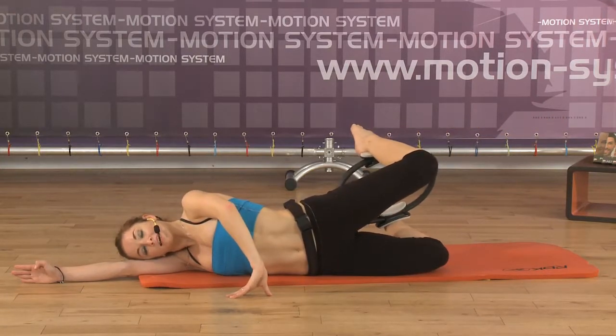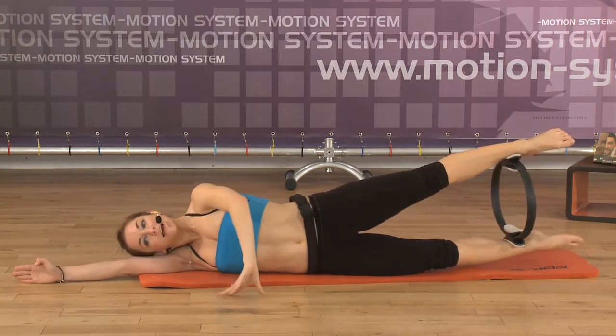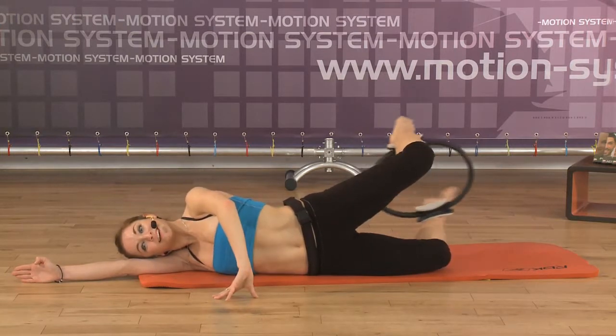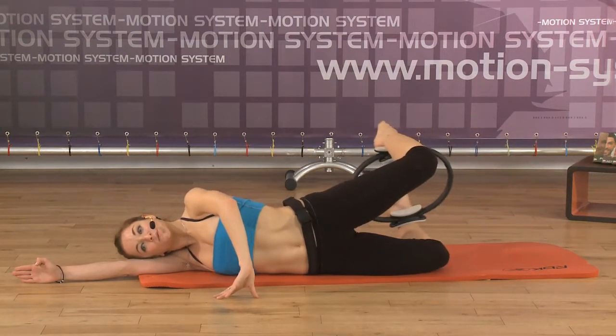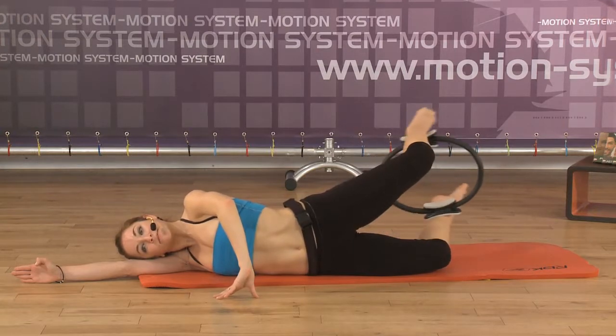Don't lean forward as soon as you bend the legs. Again: exhale, bend — bend, bend, bend. Good. Inhale. Very good. Keep the balance. One more time: exhale, approaching the heels to the hips, to the buttocks. And inhale. Very good.